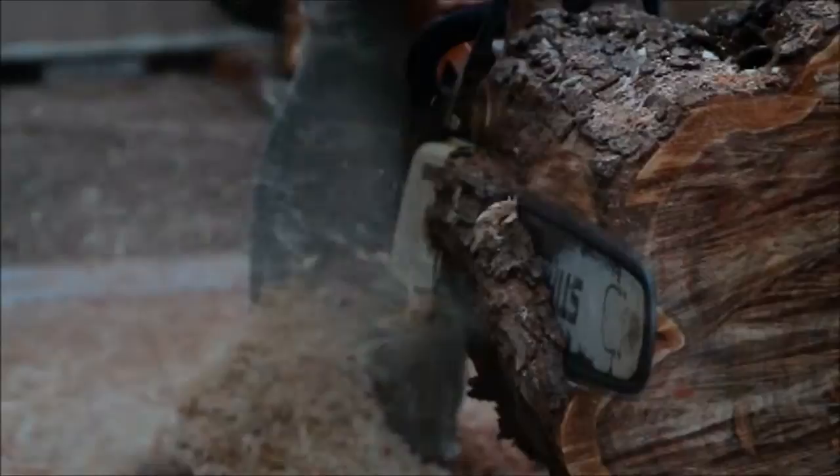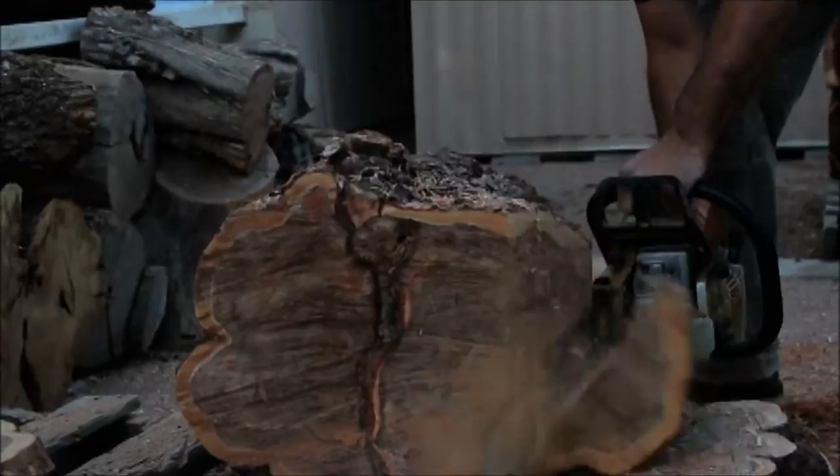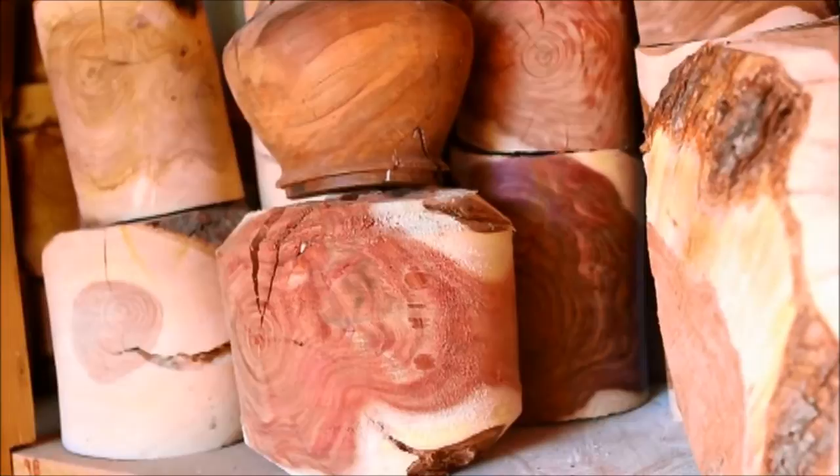The logs are chainsawed into a blank which will eventually be turned on the lathe. The blanks will be stored for some time to dry and crack. This stage is essential to incorporate the turquoise work later.